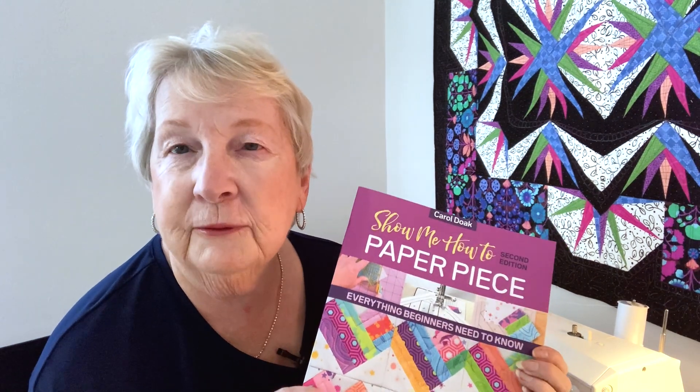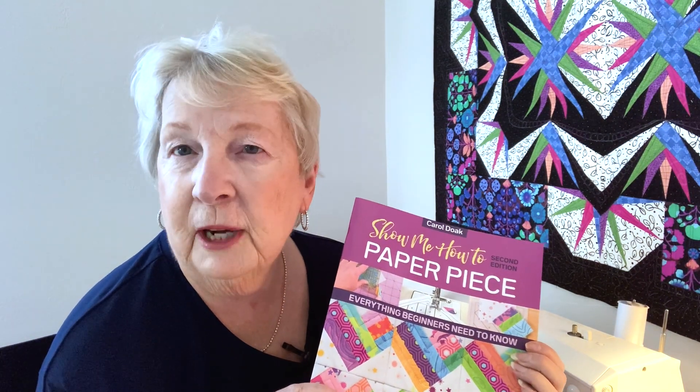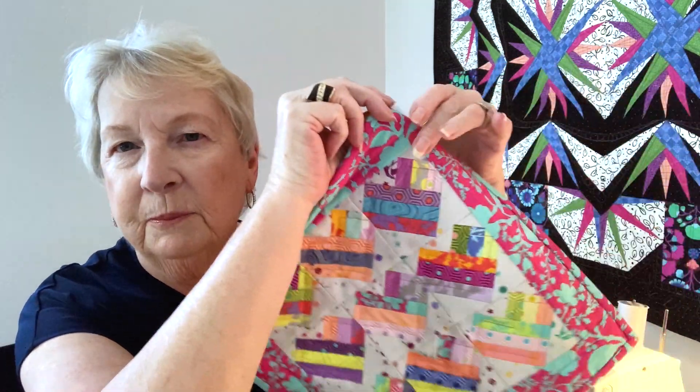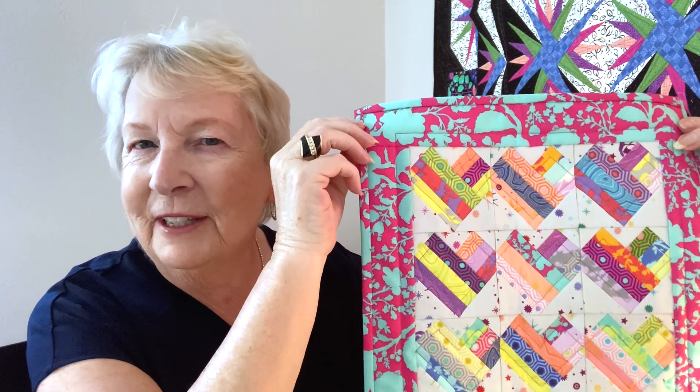Paper piecing is a wonderful method even for beginning quilters because you can achieve accuracy and efficiency in a project, whether it's a small project like the cover quilt — this little heart quilt that you can make to hang on your wall or give as a gift.